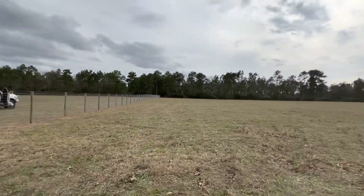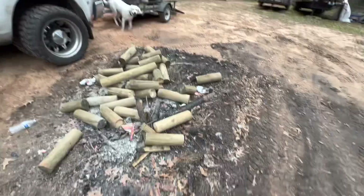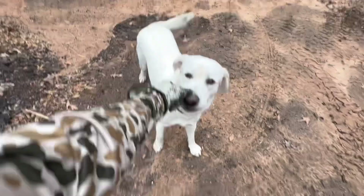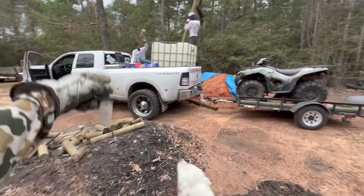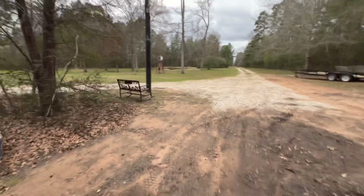Beautiful man — literally so beautiful. Work after work. We finished up the fence, went to get the cash from the bank, and now unloading the four-wheeler, scraps, extra water tank, and we're gonna get going.